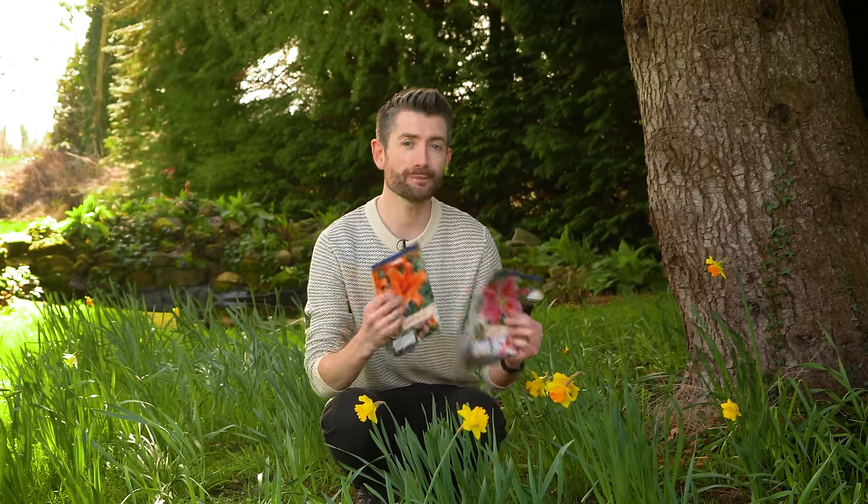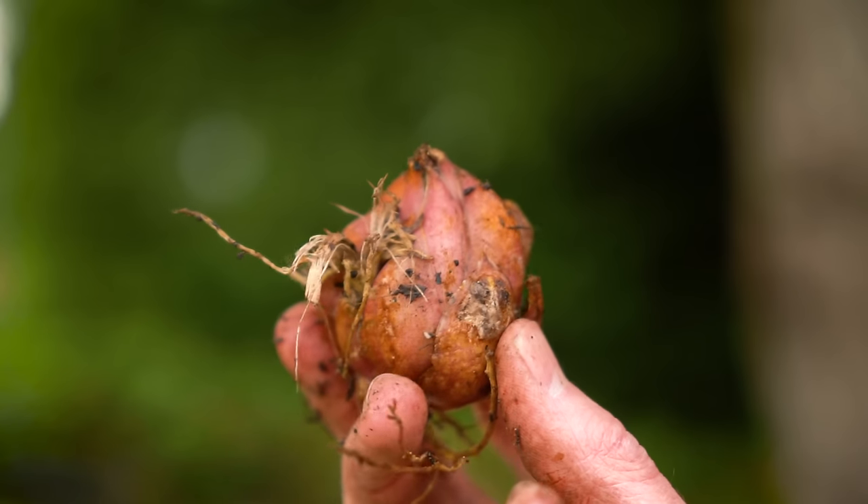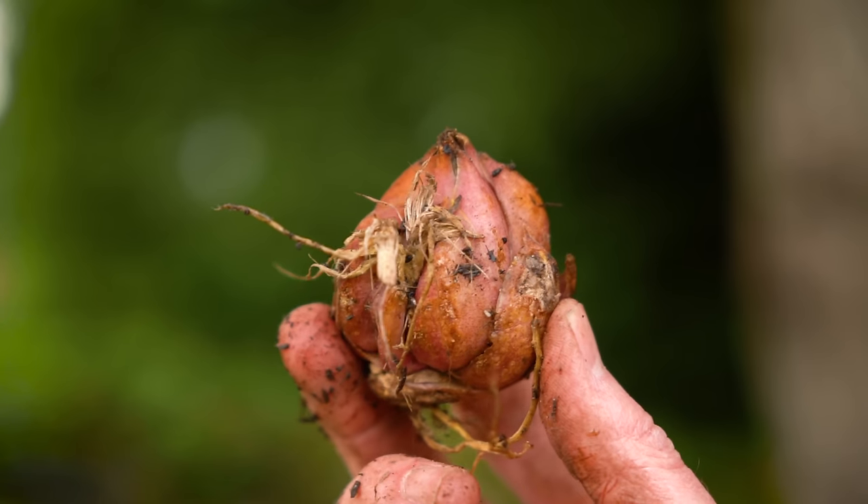Now lilies are perennial, so that means that once you've bought them, if you look after them after flowering - in terms of feeding them and watering them - then you should get year after year of blooms out of just these little bulbs. Also, because lilies are actually woodland plants, contrary to what you may immediately think, they don't require full sun in order to flower, although they will perform well in full sun. That makes them a great all-rounder for almost every garden, and they are fantastic container plants.